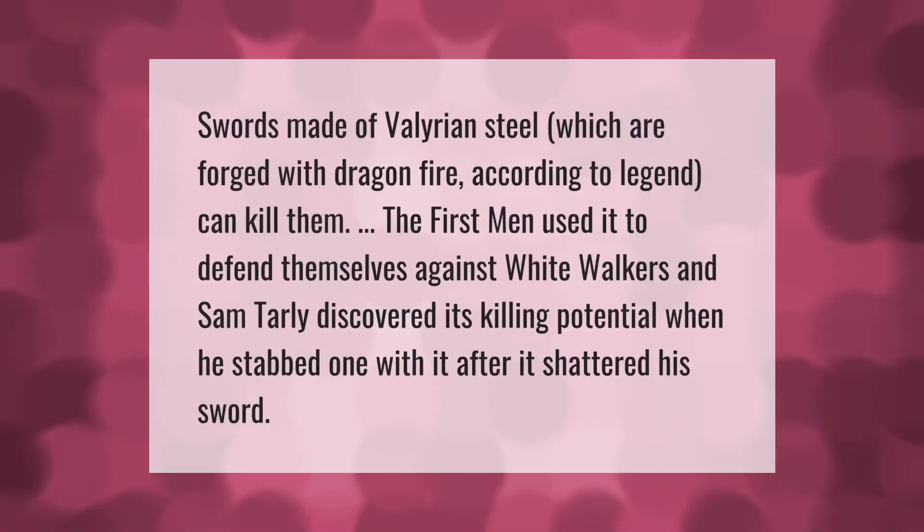Swords made of Valyrian steel, which are forged with dragonfire according to legend, can kill White Walkers. The First Men used it to defend themselves against White Walkers, and Sam Tarly discovered its killing potential when he stabbed one with it after it shattered his sword.